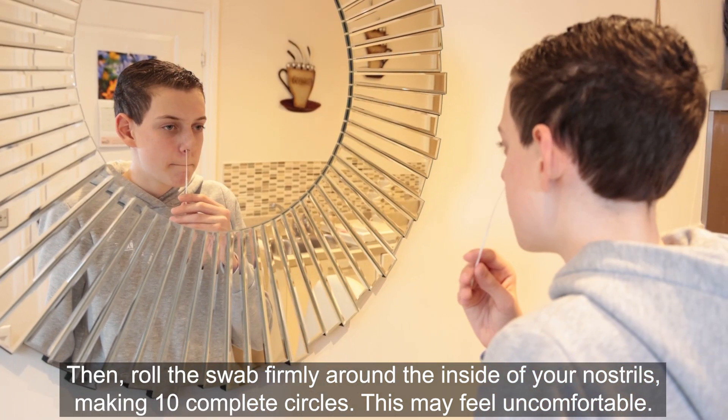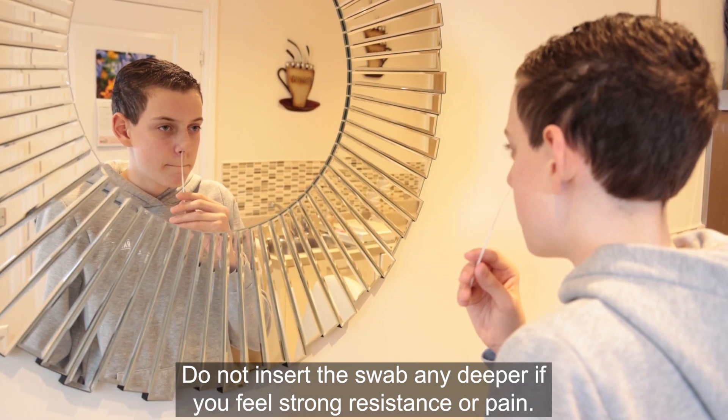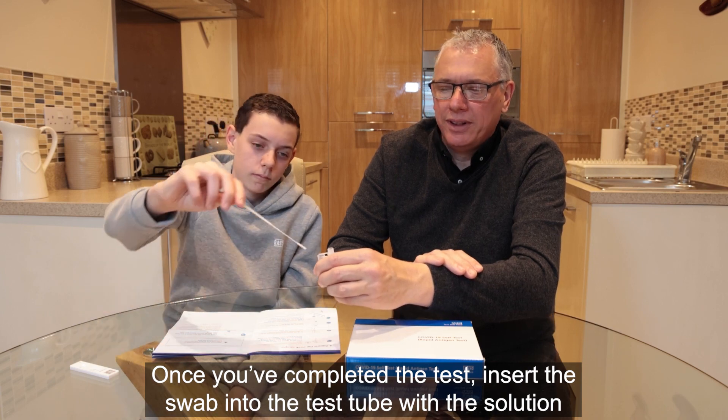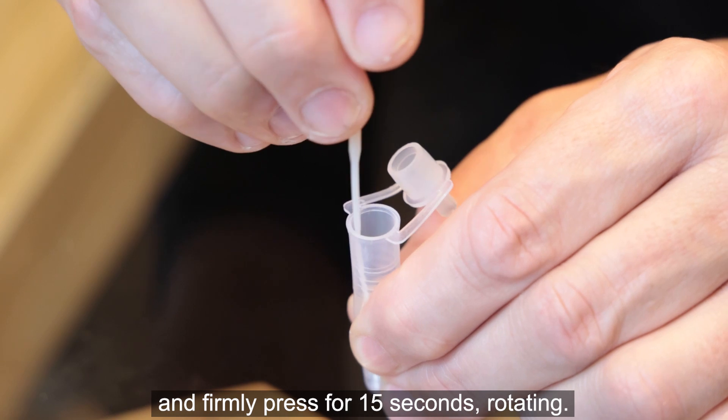This may feel uncomfortable. Do not insert the swab any deeper if you feel strong resistance or pain. Once you've completed the swab, insert it into the test tube with the solution and firmly press for 15 seconds, rotating.